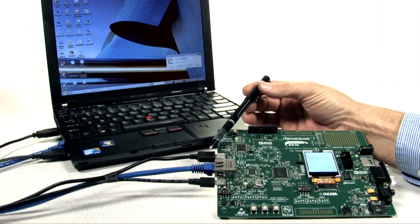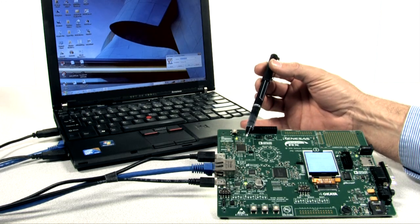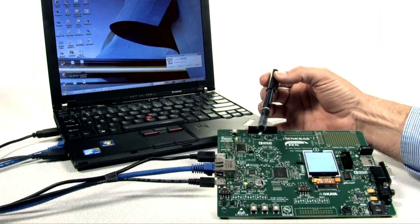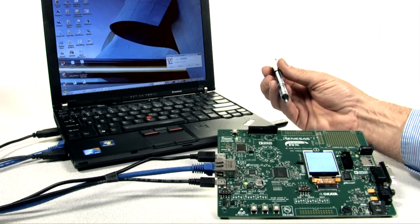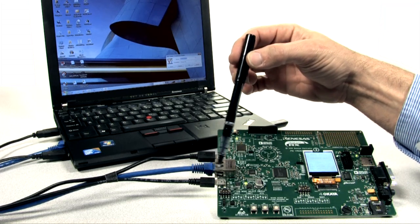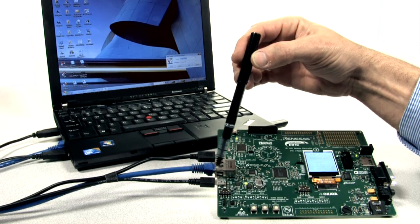What I want to cover first is the connections associated with this particular demo. The top one is the USB connector being used for the J-Link interface, or our debug interface. The second connector is our Ethernet connector, which we use because we're actually serving HTML pages off of the RX microcontroller. And the third one is a USB function that we are using to do HID, human interface device emulation, and we'll show that off a little bit later on.